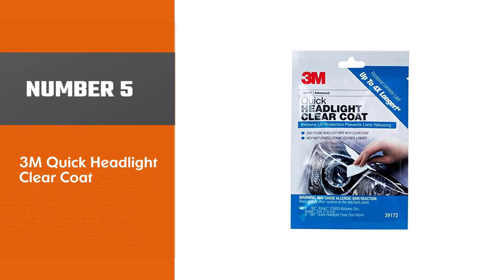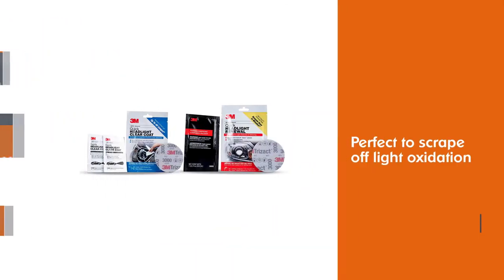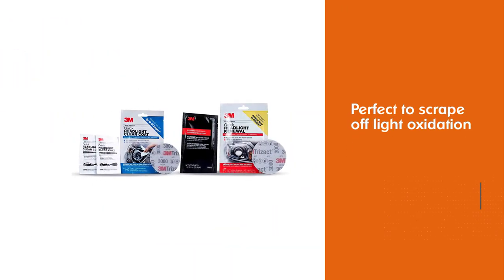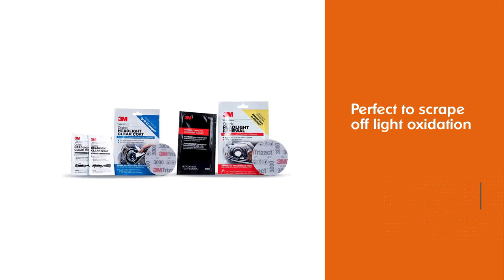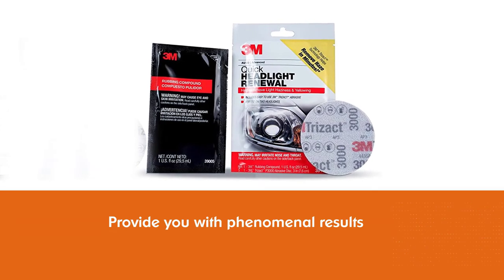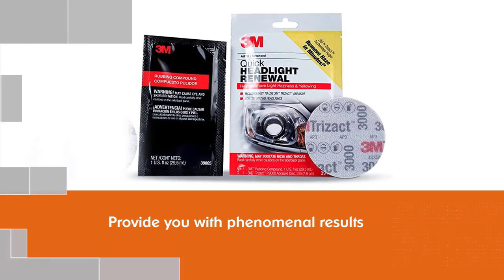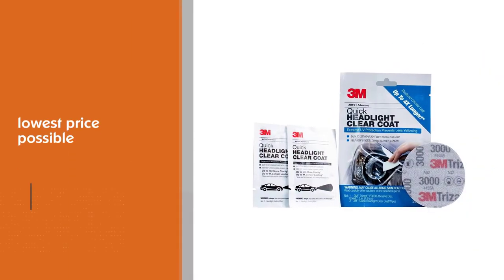Number five: 3M Quick Headlight Clear Coat. The sandpaper provided isn't for heavy-duty restoration, but it's perfect to scrape off light oxidation and debris. If your headlights are not looking their best, you should immediately go for the 3M Quick Headlight Clear Coat, as it will provide you with phenomenal results at the lowest price possible.